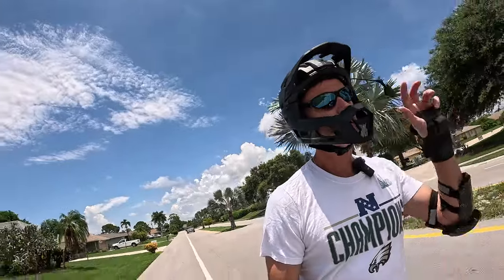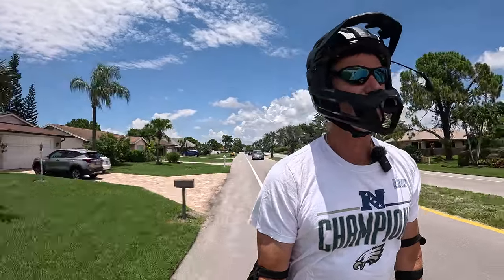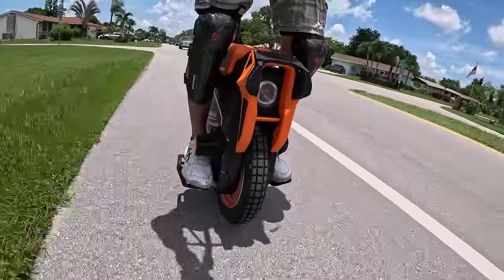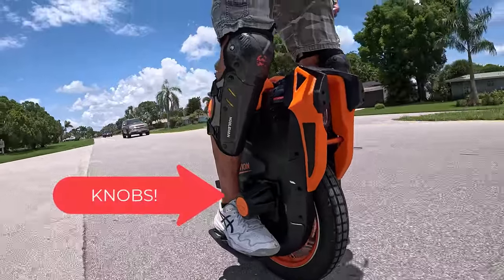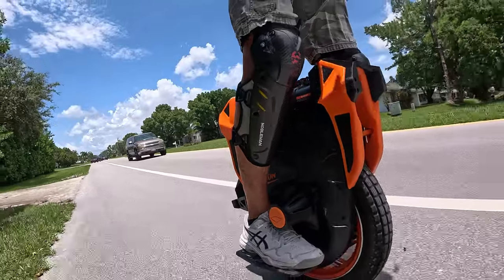Hey, what's up? Out on my V13 once again. It might look slightly different because I have installed the knobs on the wheel, and I can tell you already I don't have them back far enough.